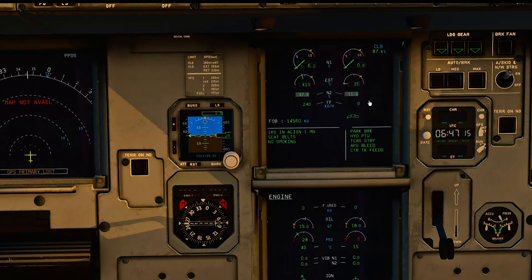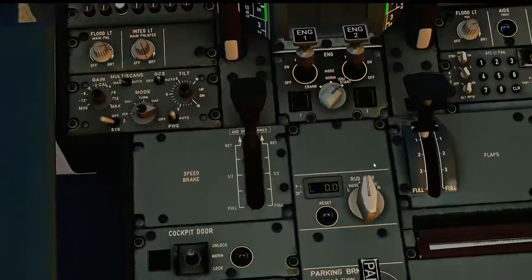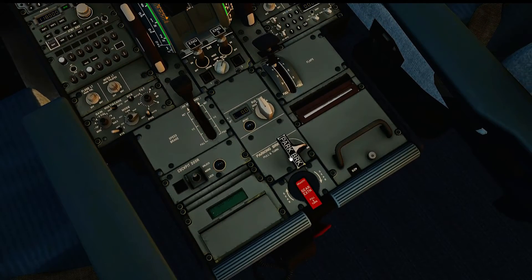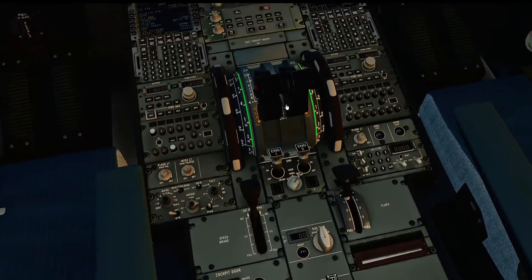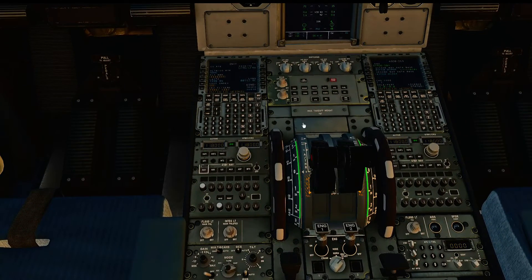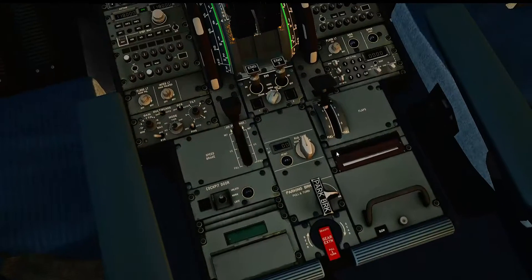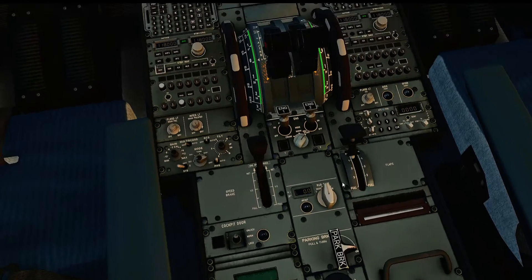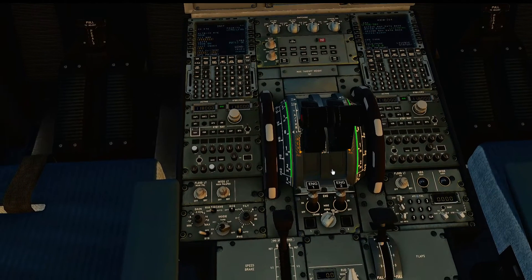Now one thing to be aware of is where the parking brake is. The parking brake is located down the bottom here. Two things to note: by default, X-Plane doesn't have a button for brake — it just has V for brake, which toggles the parking brake on or off. But under settings, you can change it so that you have B to brake softly. That would be really useful. The second thing is just make sure you've got a button allocated for reverses.